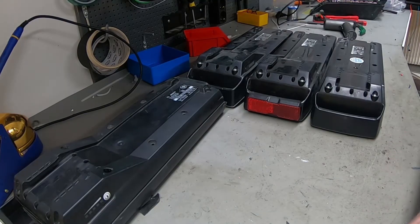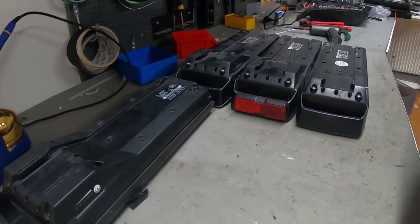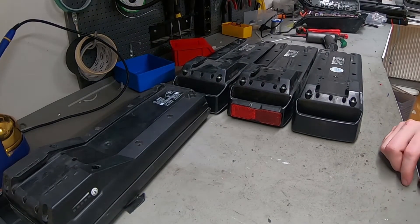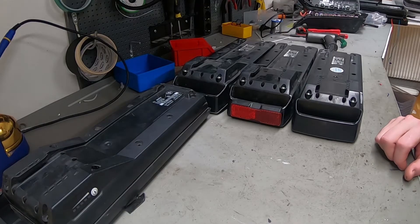Good morning, dear battery lovers! Some of you liked my really long buy-and-repair video, and I might start doing more stuff like that. Today is all about Bosch.